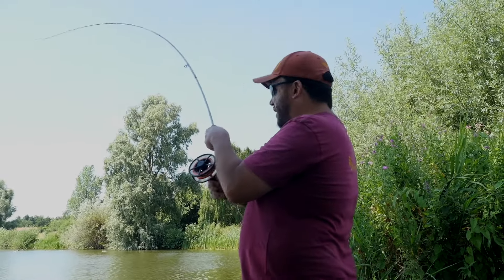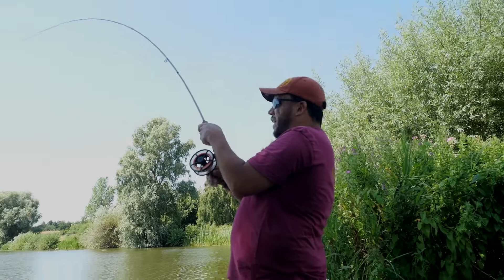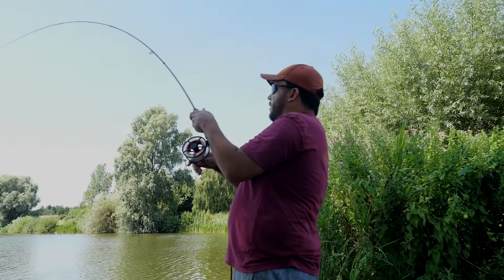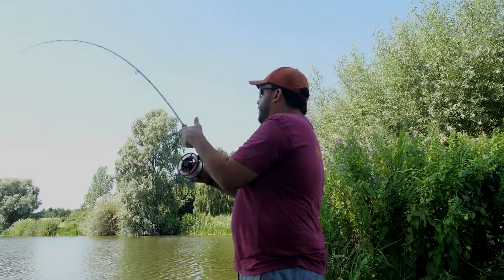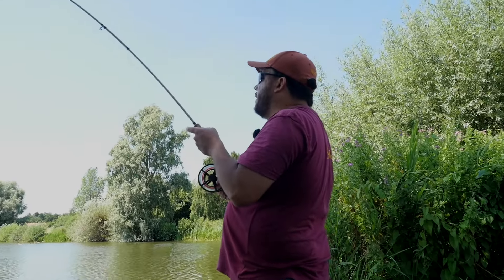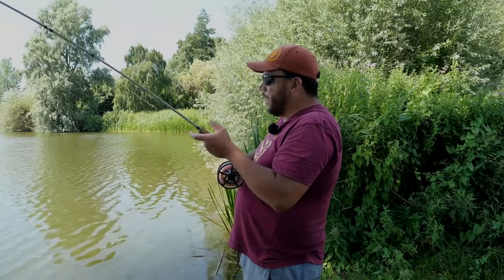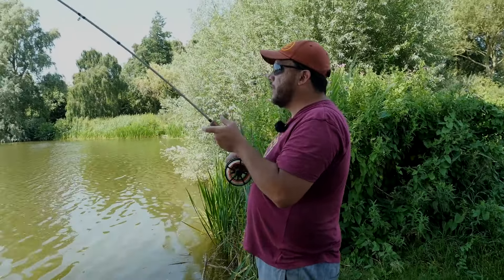I've put this on the head and one has just come up and absolutely wolfed it down and gone off like a rocket. So it's not been easy, but I think if I didn't have the fly rod here and just had the floater rod today, I don't think I'd have caught a fish.